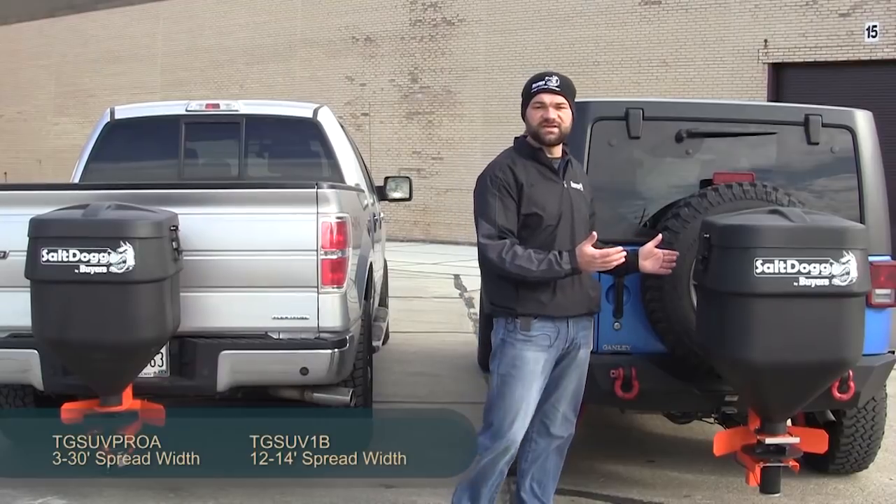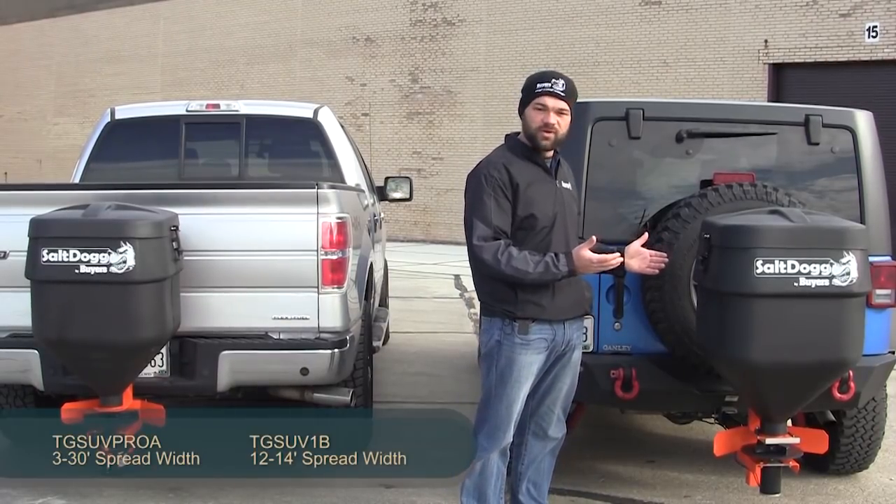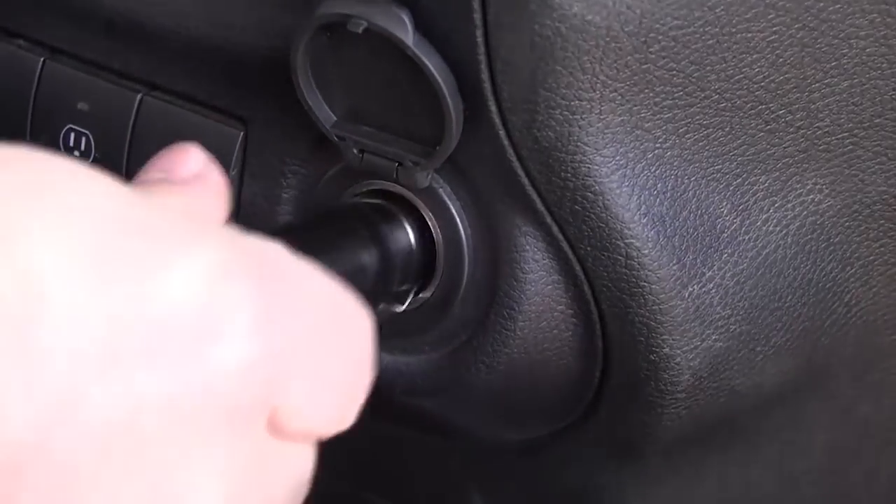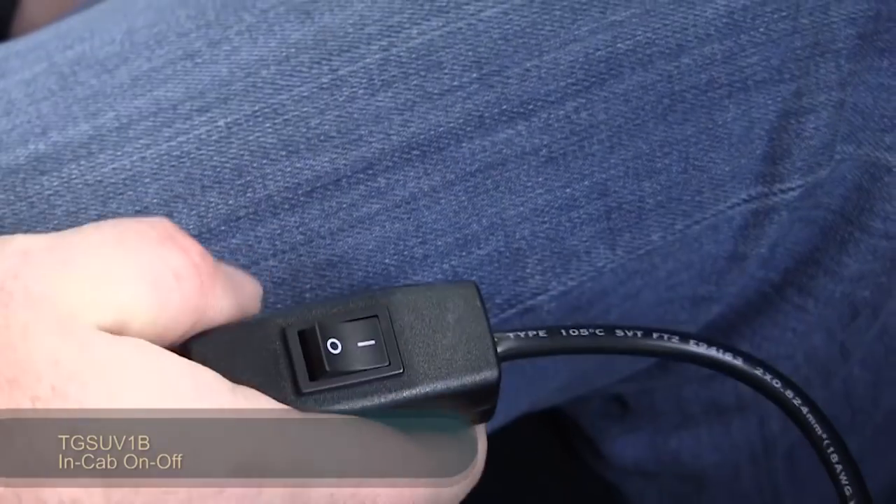First we have our TG SUV 1B, more for residential use. It wires right into your vehicle into the cigarette lighter with the on/off switch.